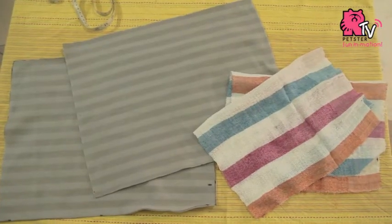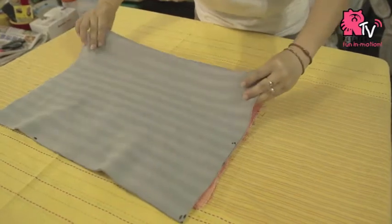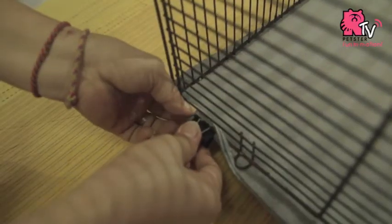Now it's time to lay the fleece bedding for your piggies. Place a piece of fleece at the bottom layer, then two pieces of towel, and lastly another piece of fleece at the top layer. Fold the edges and use some pins and binder clips to fix the bedding.